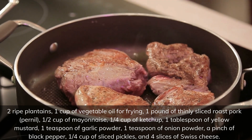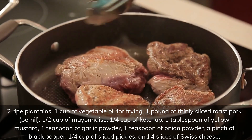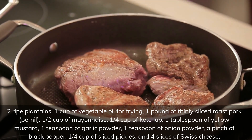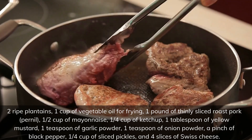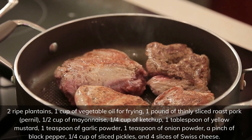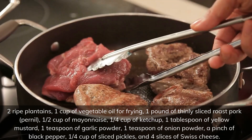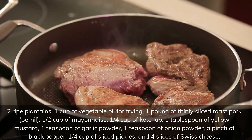Two ripe plantains, one cup of vegetable oil for frying, one pound of thinly sliced roast pork (pernil), half a cup of mayonnaise, a quarter cup of ketchup, one tablespoon of yellow mustard, one teaspoon of garlic powder, one teaspoon of onion powder, a pinch of black pepper, a quarter cup of sliced pickles, and four slices of Swiss cheese.